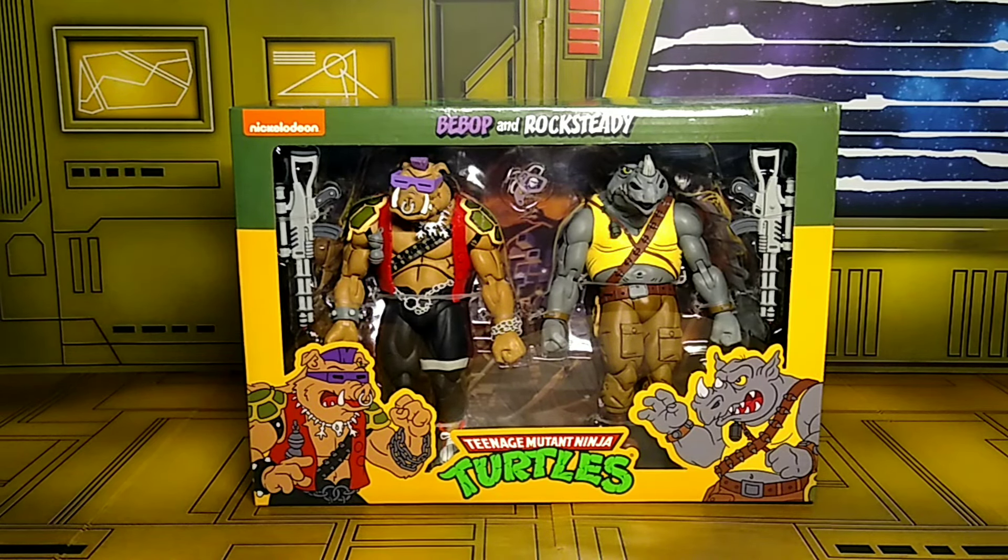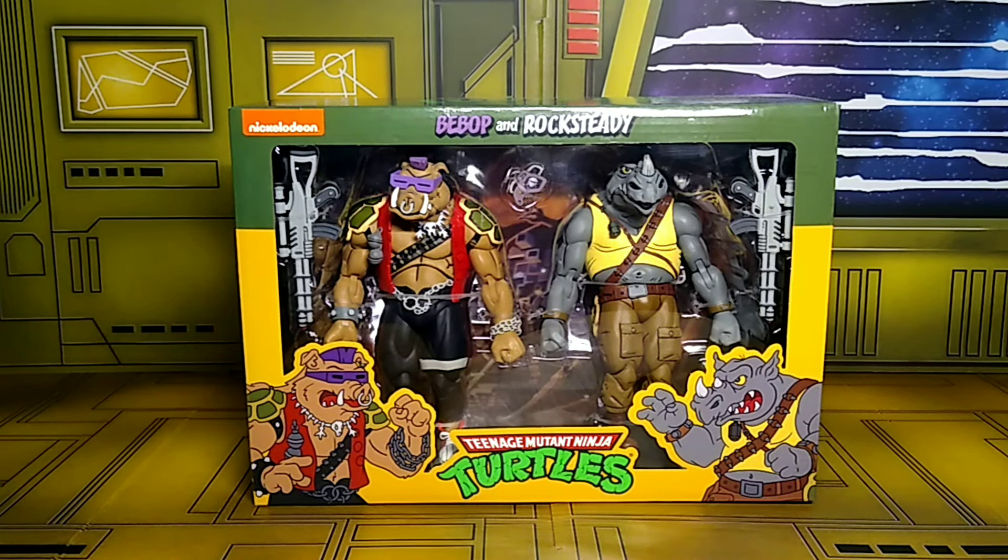What's up everyone, it's the Evil Collector back at you with another action figure review. Today's review is the NECA Turtles 2-pack Bebop and Rocksteady reissued, and I was able to pick this up at my local Target.